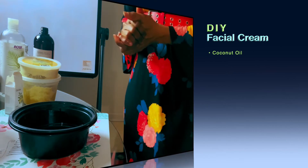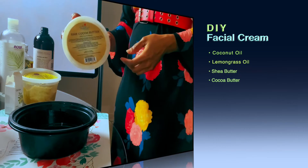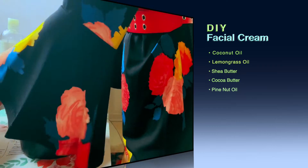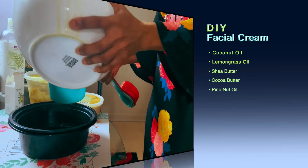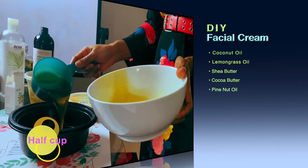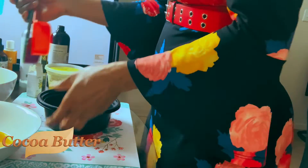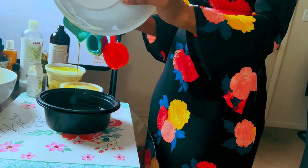We have the raw cocoa butter and the raw African shea butter. I have already gone ahead to melt them in the microwave. We take the shea butter — just half a cup of it — and pour it into our bowl for our mixture. Then we take the raw cocoa butter — half a cup too — and pour it into our mixture.